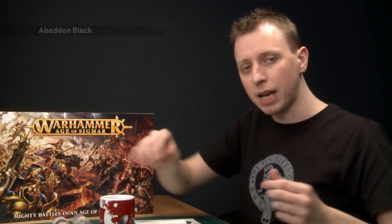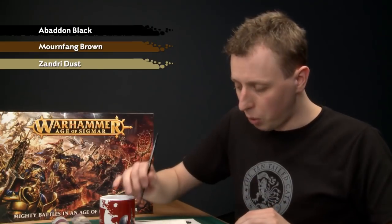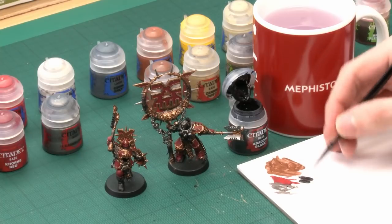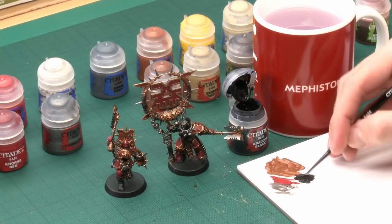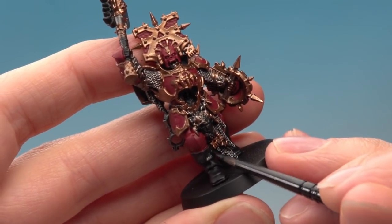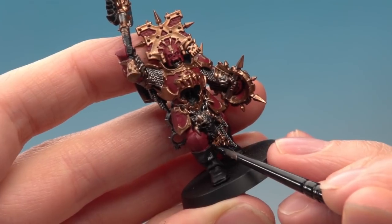Now there are a few more base colours to apply before we shade. First is Abaddon Black for the weapon grips, boots, gloves, hair, and — on the Blood Secrator — the trousers as well. I'm still using my small base brush, adding a little bit of water to thin it down. Start base coating it onto all the areas you want to be black. On this model I'll start with the boots. Remember to be as neat as you can whenever you're getting close to the completed colours.